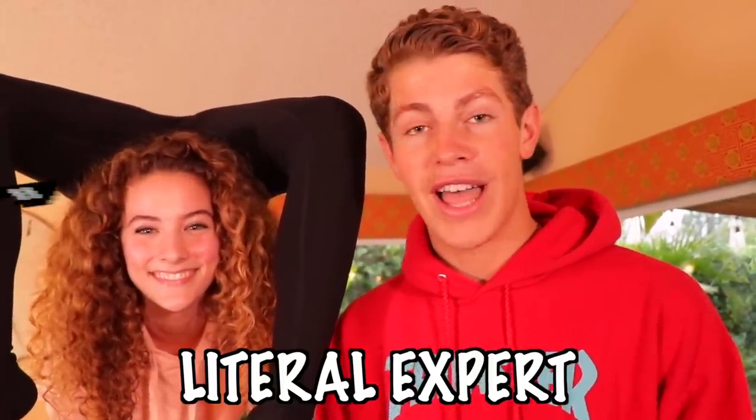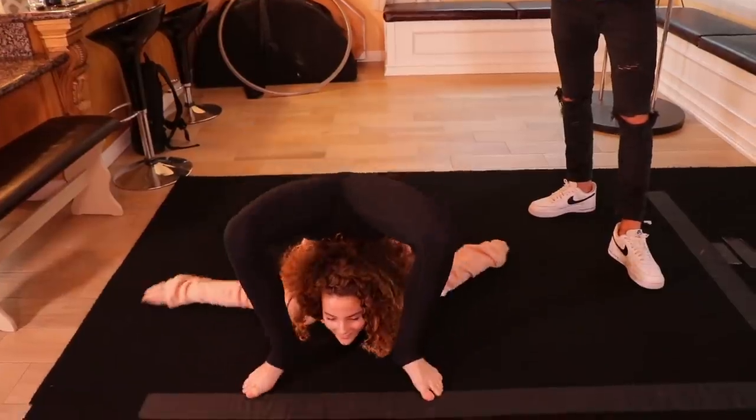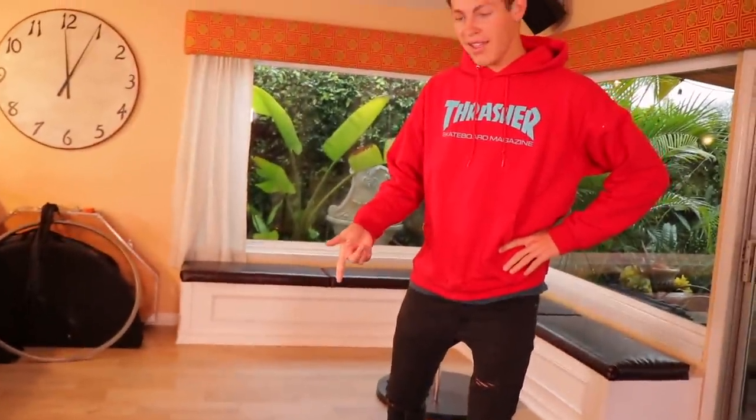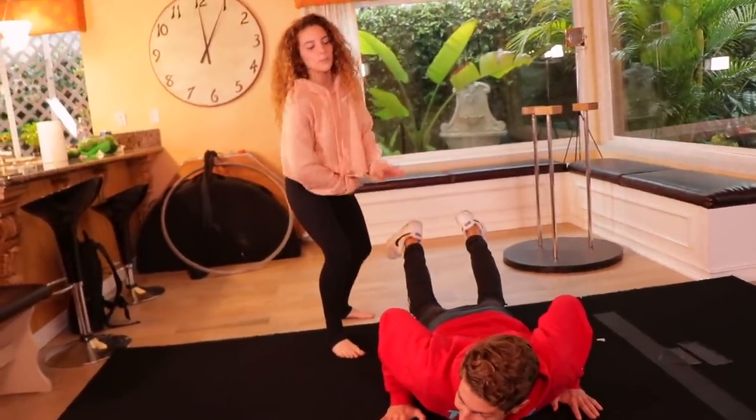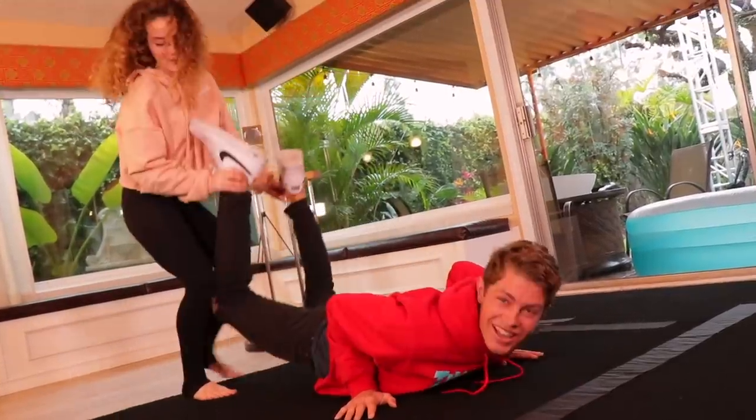So it'll be very interesting, but I'm very glad to have Sophie here to help me — a literal expert with this stuff. Sophie, first pose, let's go! I think we should start off with the most basic contortion pose. Whoa, okay, okay — I somehow got into the position and my back is literally about to break.